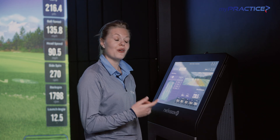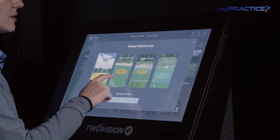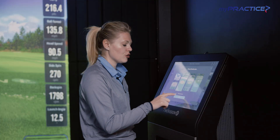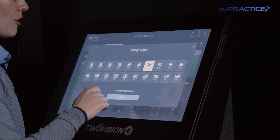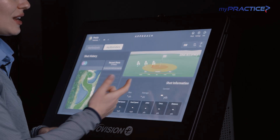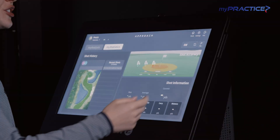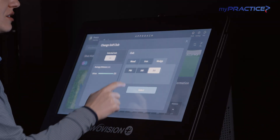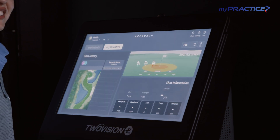Let's jump into our MyPractice approach practice. Hit our mode setting up here. I'm going to practice our approach area on a flat green. I'm going to take a look at hitting from 120 yards and in. I want to see if I can get inside three yards around the pin. Since we're hitting 120 yards and in, I want to make sure that this is recorded to my pitching wedge when I go back and take a look at my practice later.